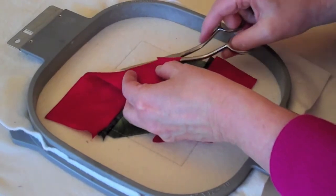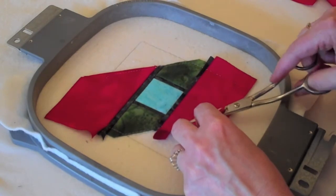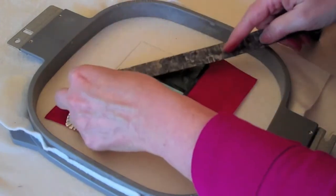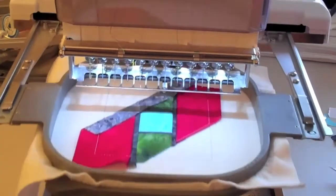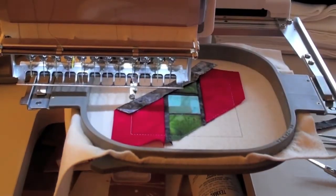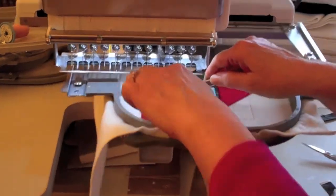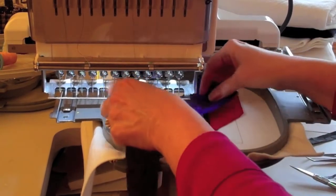Trim a scant quarter inch inside the block and leave at least a half an inch on the outside of the block. For step 19, you're going to need your neutral thread in the needle only, and place your lead fabric right side down, raw edges even, on the left side of the block and stitch the seam. For step 20, flip your lead fabric right side up, finger press, and sew the tack down stitches.